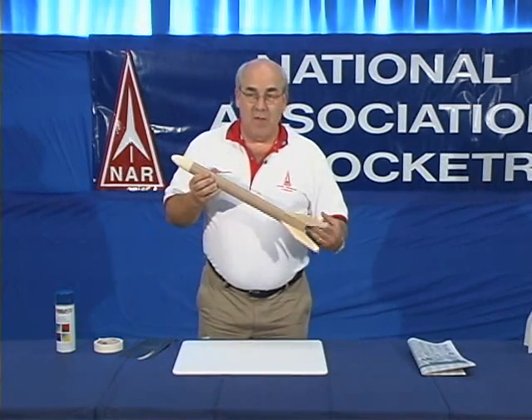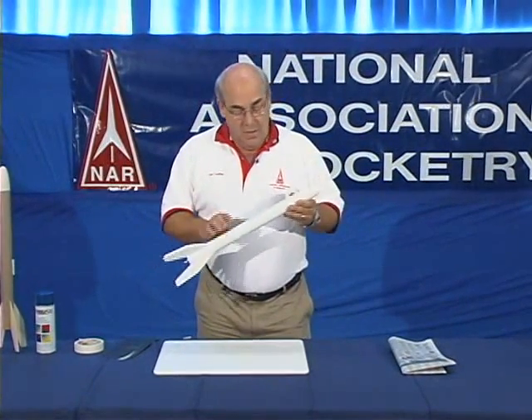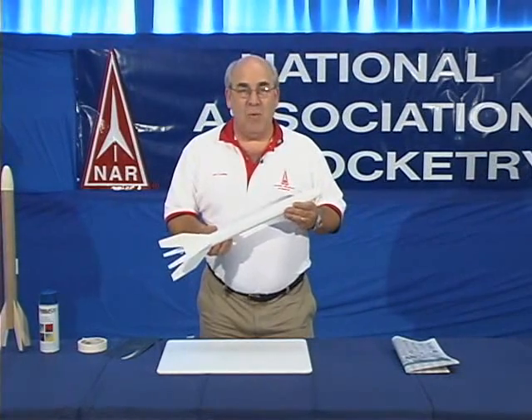The next step is to cover it with a primer. A primer paint is a paint used to prepare the surface so that it holds the paint on well. This is painted with a white sandable primer.